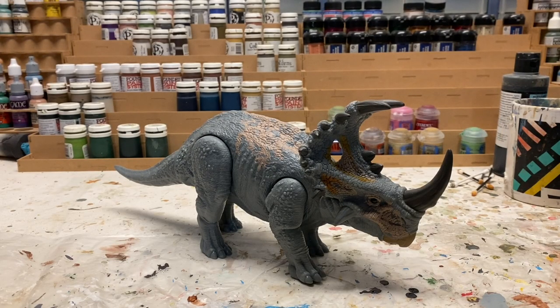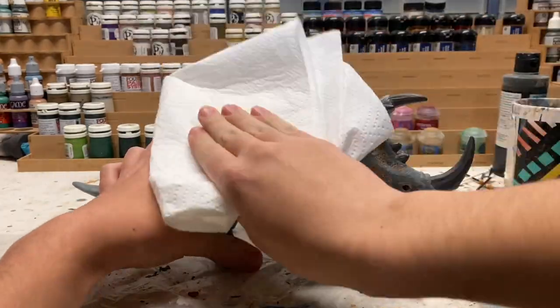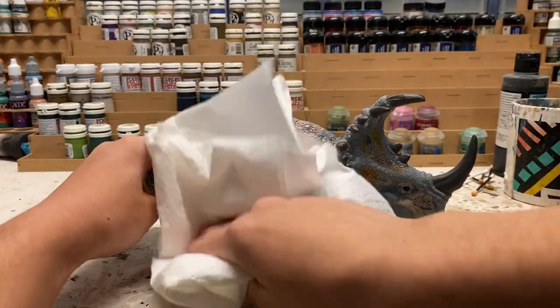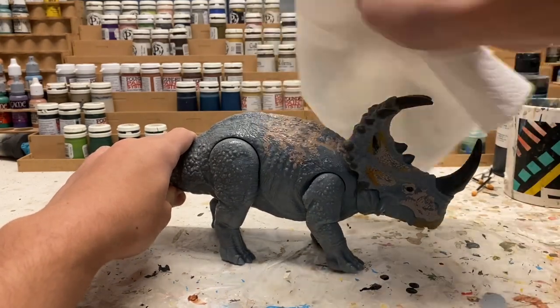The first thing you probably want to do when doing a repaint is kind of clean off the figure a little bit. You could use a baby wipe or something like that, or a wet paper towel maybe. What I'm going to be using is just some rubbing alcohol on a paper towel, and I'm just going to wipe it down. This will help the paint adhere if the figure has been played with a lot or touched a whole bunch.